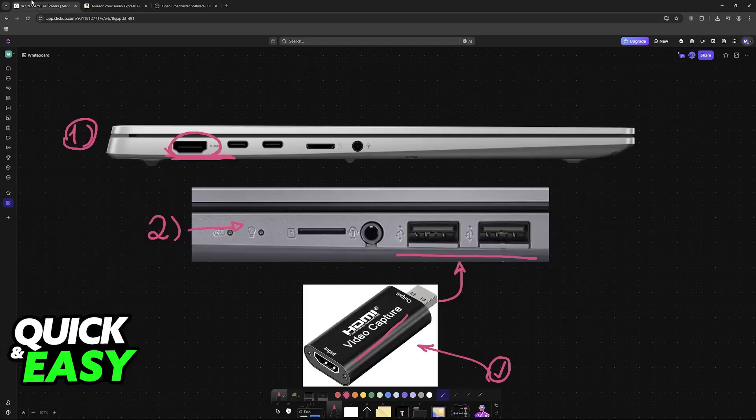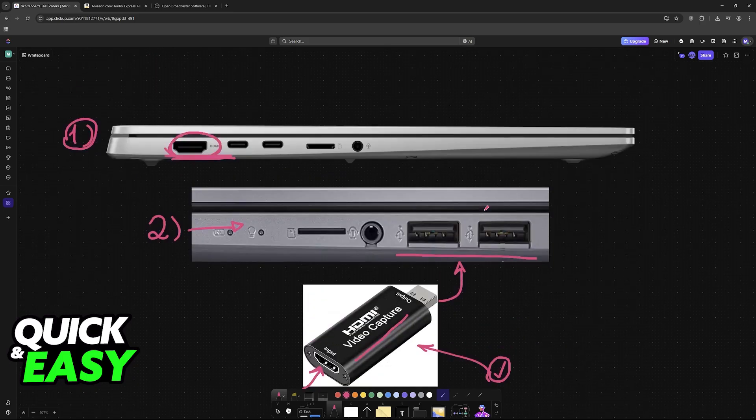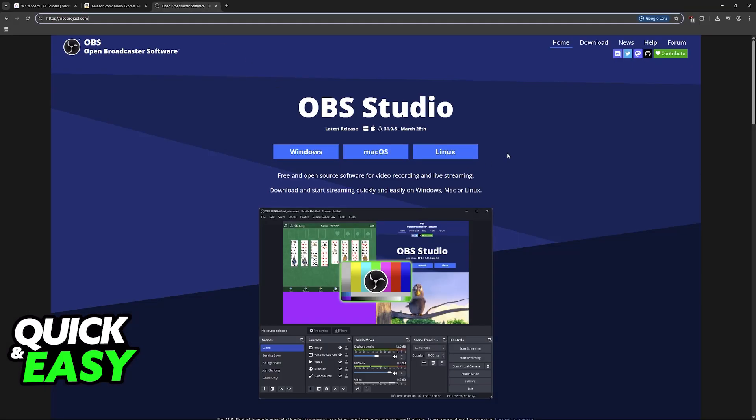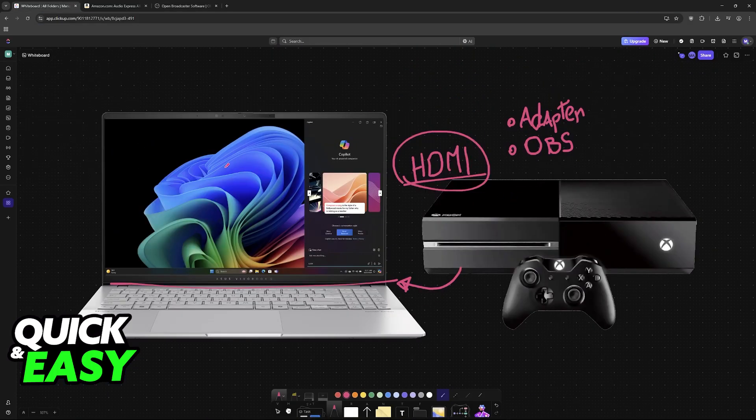Purchase one of these — you will plug the HDMI cable in the back, and then the device itself goes into the laptop. The next thing that you need is OBS Studio. Look for OBS Studio and download it for free. This is needed because we're going to use OBS to actually capture the screen of the Xbox and set it to full screen on our PCs.